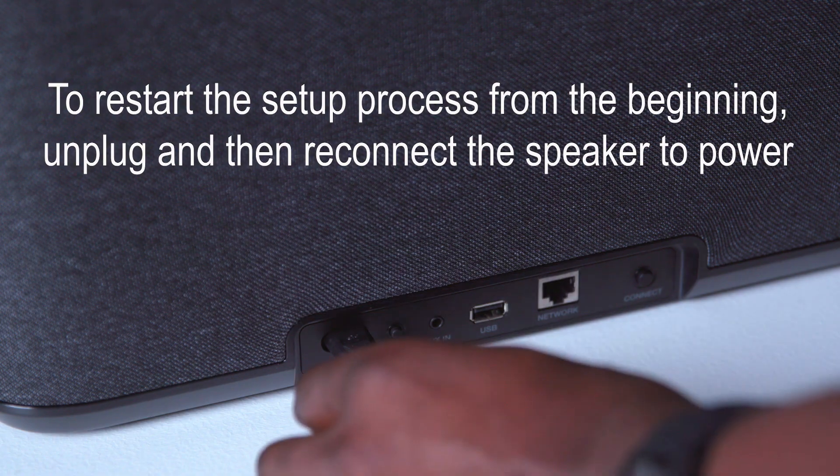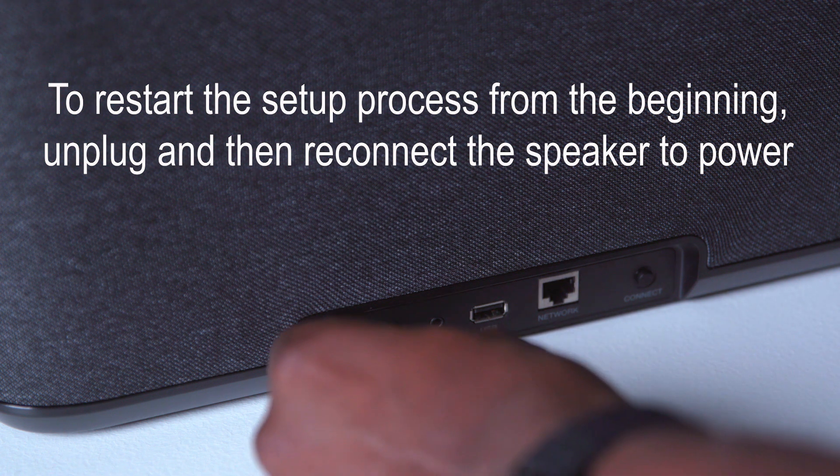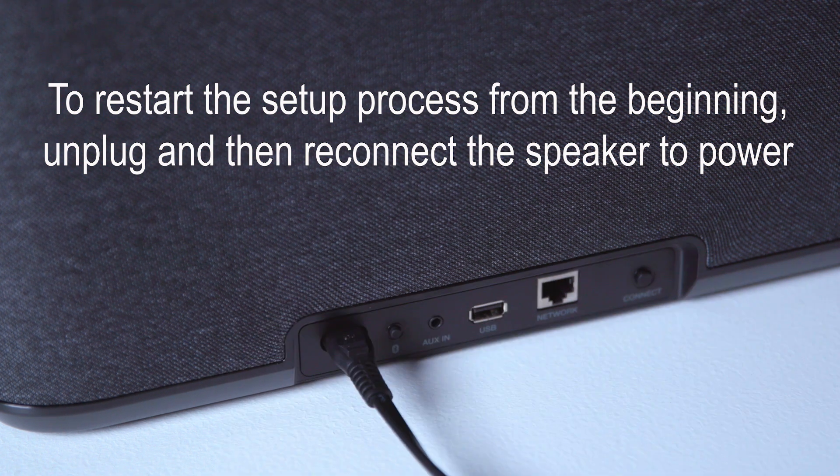If the light continues to blink green, that indicates that the mobile device and the speaker cannot see each other. You may have to repeat the process a couple of times. I suggest you unplug the speaker from power for about 60 seconds, then reconnect it to power and repeat the process from the beginning.